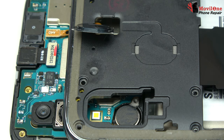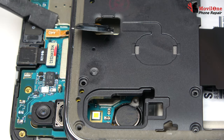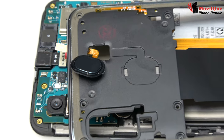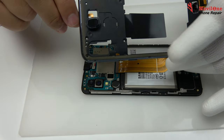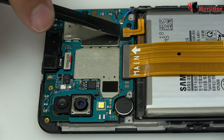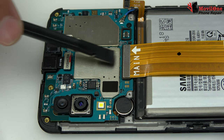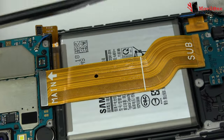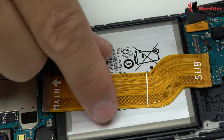Here we have the Touch ID connector. We loosen the battery connector. Motherboard flex cable.